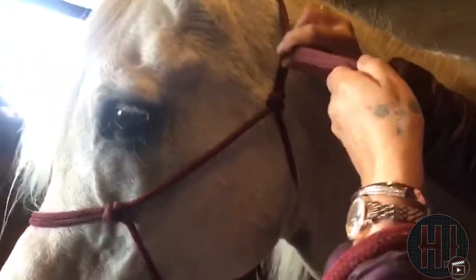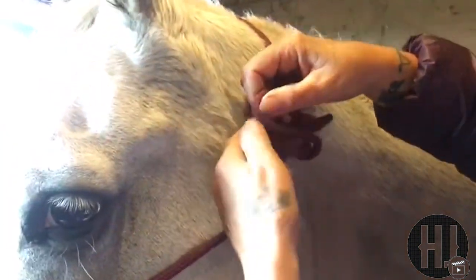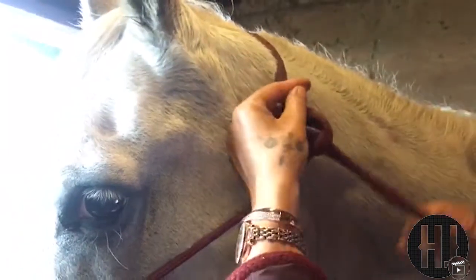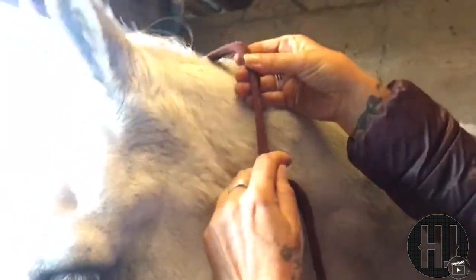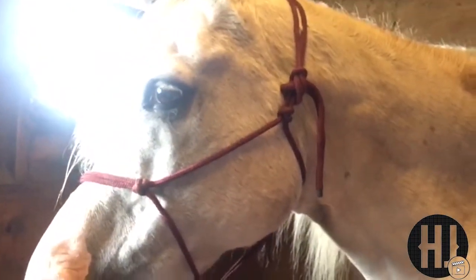So it needs to be a letter C, round the back, through on the double loop, pull from the top — and there you have a correctly tied halter.